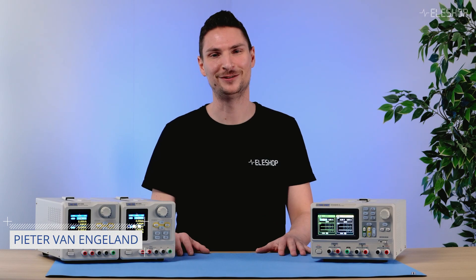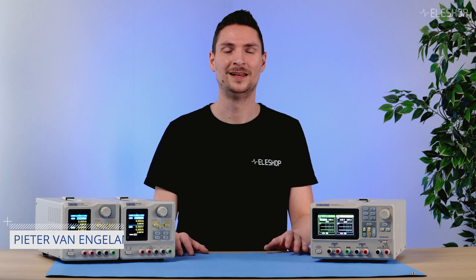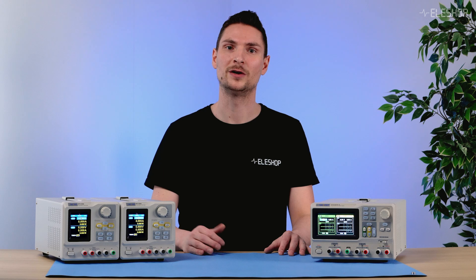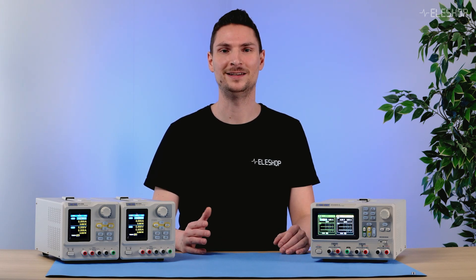Welcome to another ELESHOP video. Today we're answering a popular question: can you connect two power supplies in series or parallel? Let's explore when it's possible, how to do it safely, and the limitations you need to know.